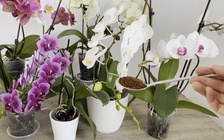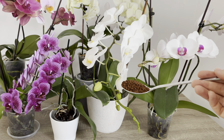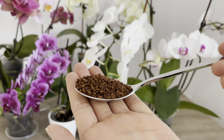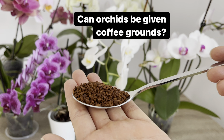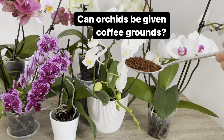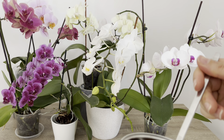Bu gübre tarifini bugün kahve ile yapacağız. Aslında hepimizin her gün tükettiği bir besin. Gördüğünüz üzere elimde şu anda granür kahve var. İster granür kahve ya da isterseniz toz kahve de olabilir, fark etmez. Orkidelerinize besin olarak verebilir miyiz? Bazen bununla ilgili bana sorular geliyor.